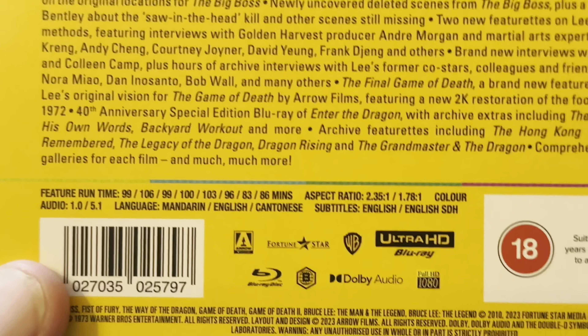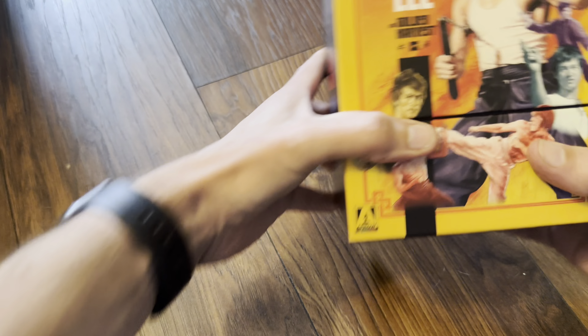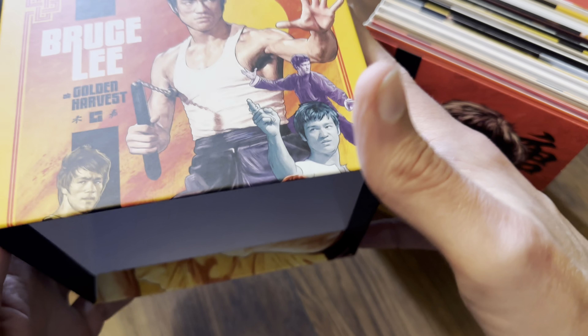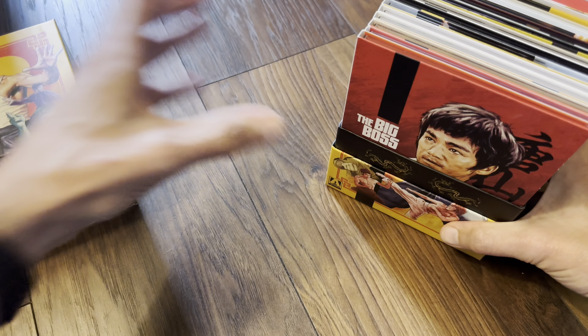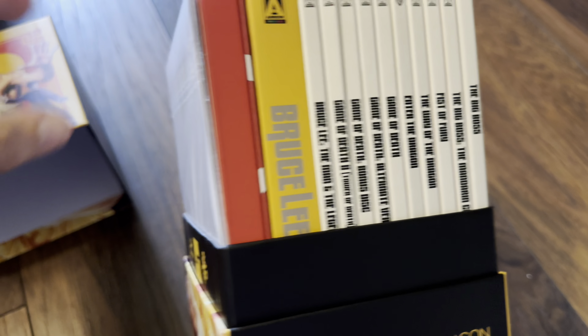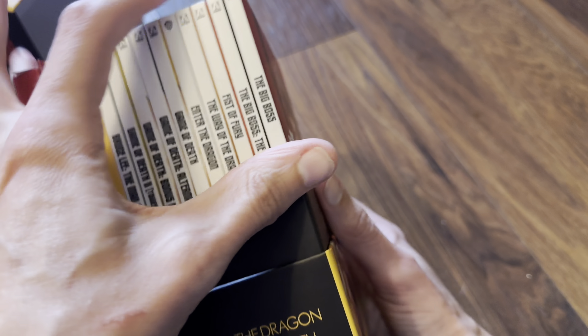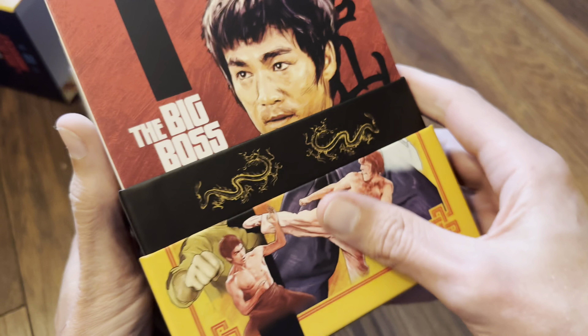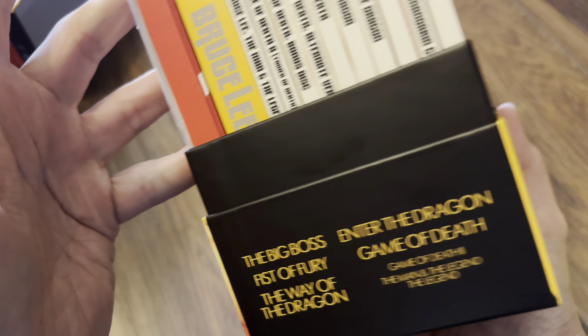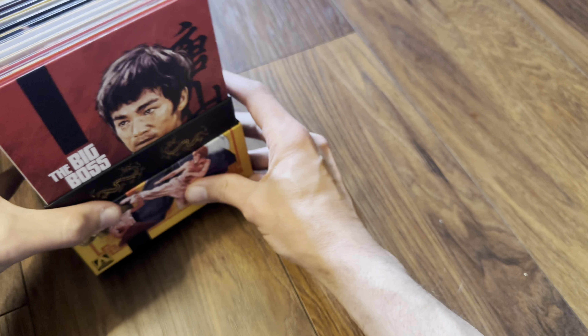Really hoping as we dig inside that we get options for each film with the different cuts listed. Let's slide the top open — there's the rigid outer slip box, good quality from Arrow as usual. This is a nice sight — everything inside, no plastic, all cardboard cases. It looks really nice when you open it up to see that shot. Let's make a start on the first one.